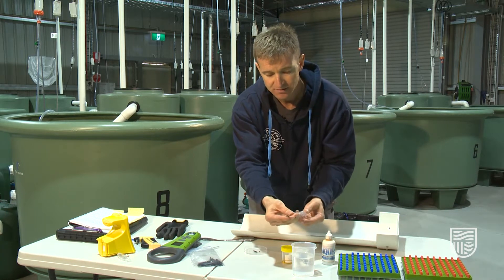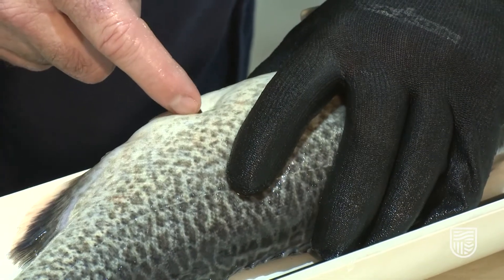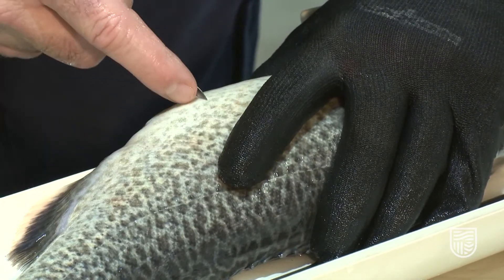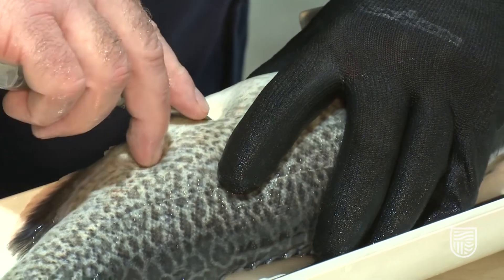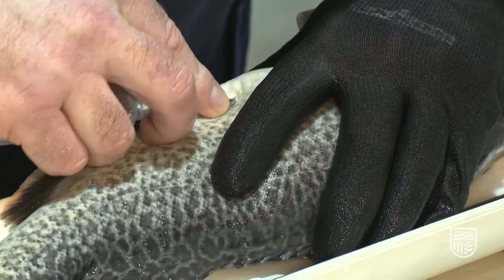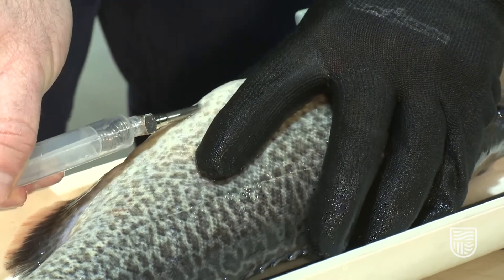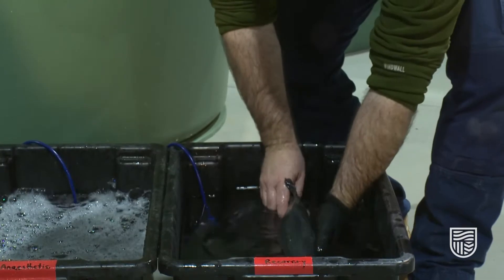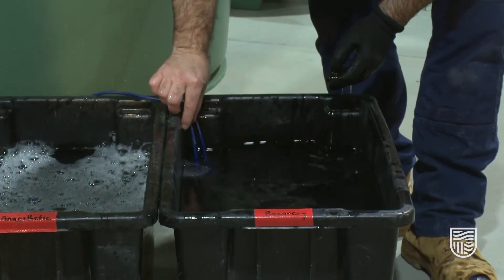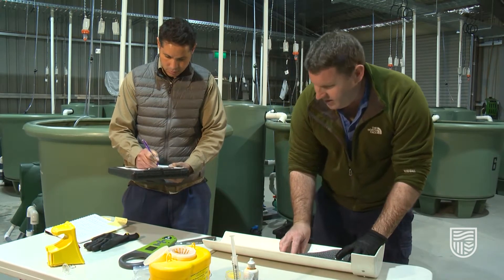We then place the tag itself into the applicator needle, and then the needle is ready for Jared to put the tag into the fish. For fish that have scales, sometimes it's useful to use the end of the needle to remove the scales, just to make the insertion process easier. It doesn't hurt the fish in any way — it's just the same as cutting your fingernail, because scales will always grow back once the fish is healed.